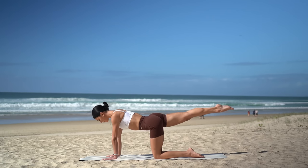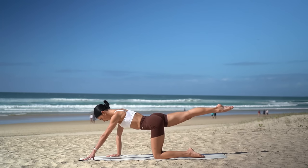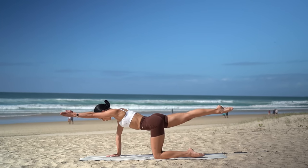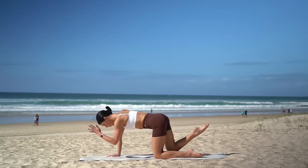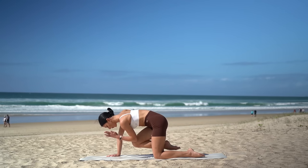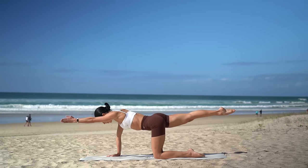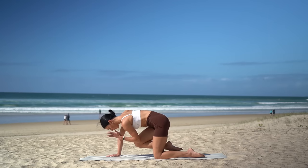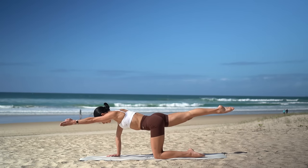Hold your leg lifted. Point your toe. Come up onto the fingertips of your left hand, then if you can, lift your left arm in line with your ear. Take an inhale to prepare, then exhale, pull elbow to knee. Inhale, extend. Exhale, pull. Inhale, extend. Keeping your gaze down on the mat just a few inches in front of your fingertips. You've got it — use your breath. Exhale, pull. Inhale, extend. Two more. And last one.